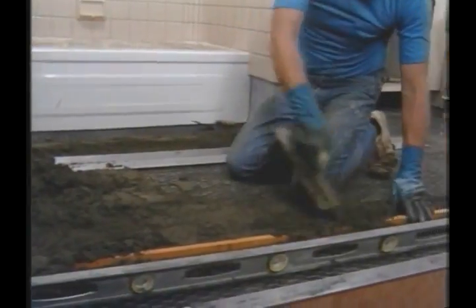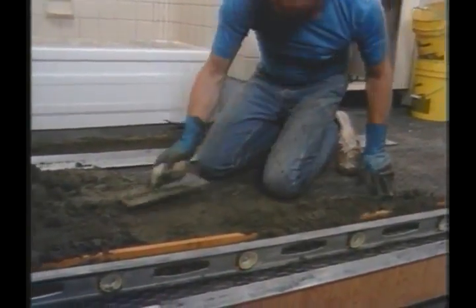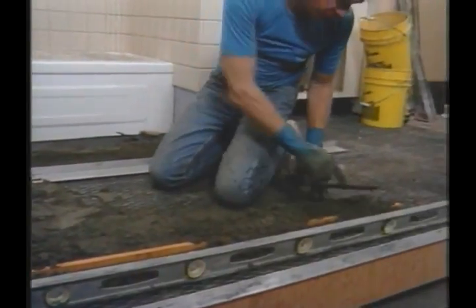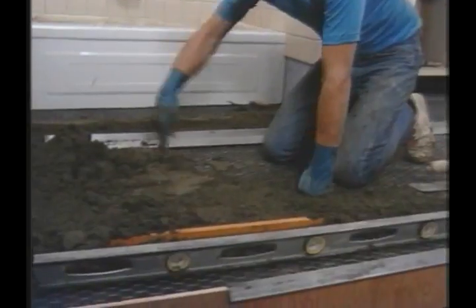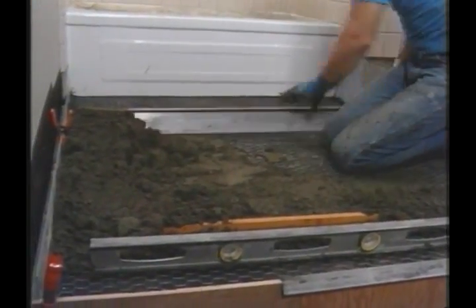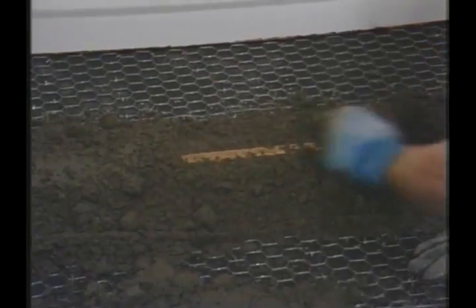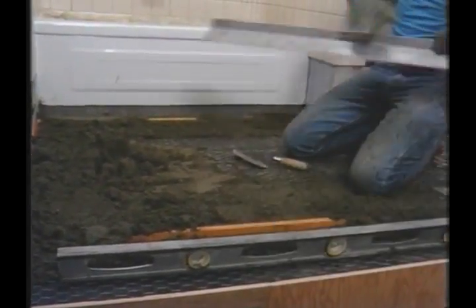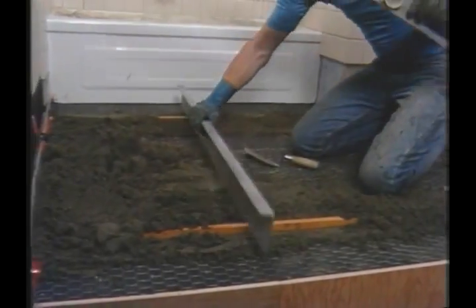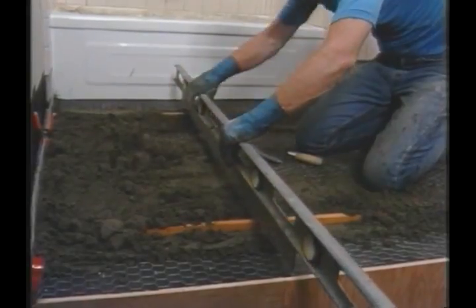Now that the strip is leveled along the length of the floor, it needs to be covered so it doesn't warp. But before doing any more, it's important to level across the room. To do that, a straight edge is held to the level.